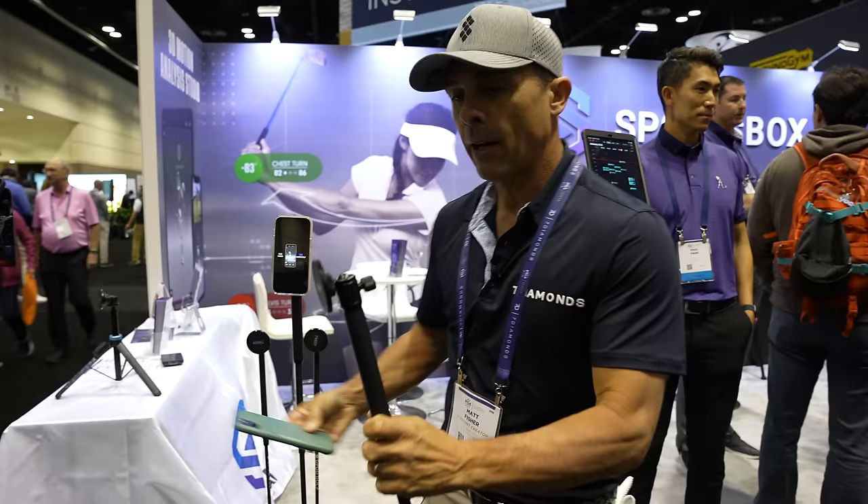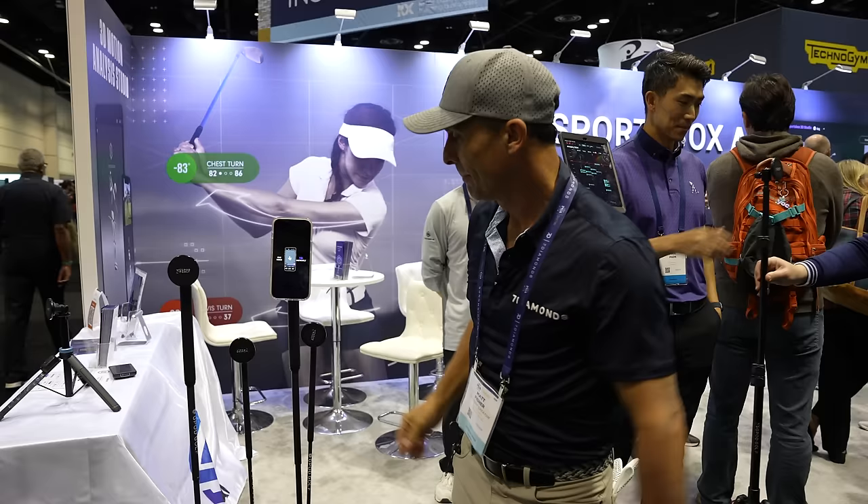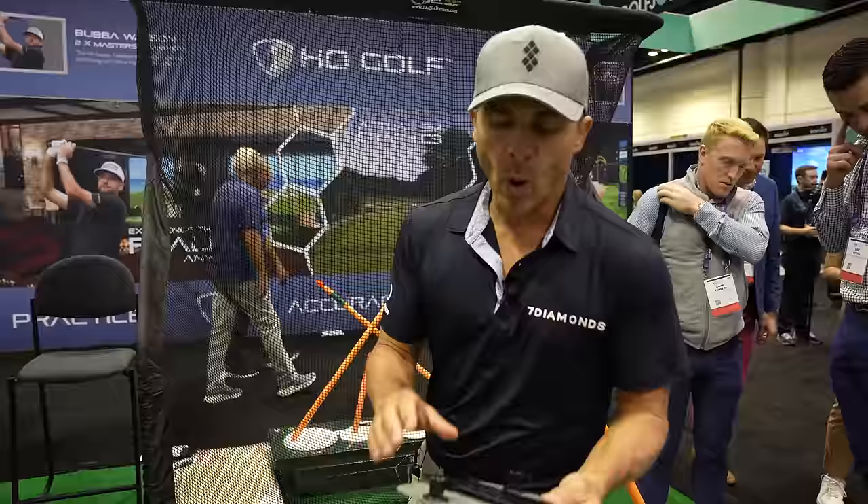This is the G-Pod X. What it does is hold your phone so you can record yourself — just stick it in the ground. Under $100: $80 for the small one, $100 for the larger one. Record your swing, do all your stuff, just like this.